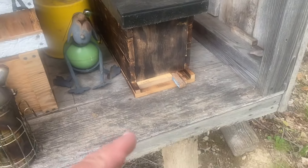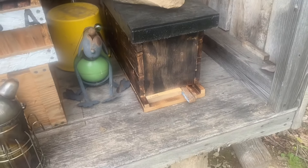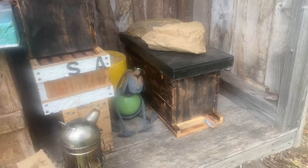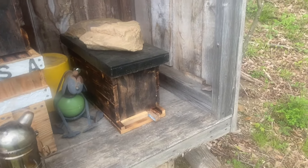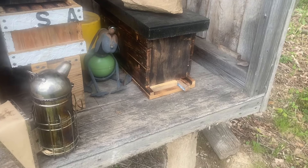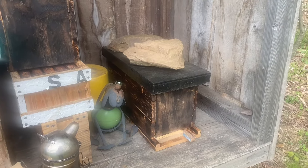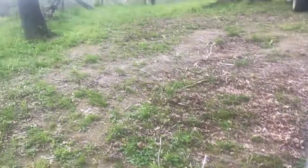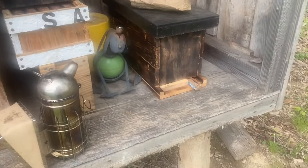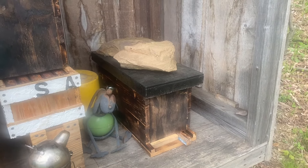I'm going to get in here and check this split out here that I made here a couple of weeks ago. I just want to see if there's a queen in there. I know she probably hadn't been mated yet, but I did put some cells in here. So I'm going to check this out here. And that split come from that hive right out there.